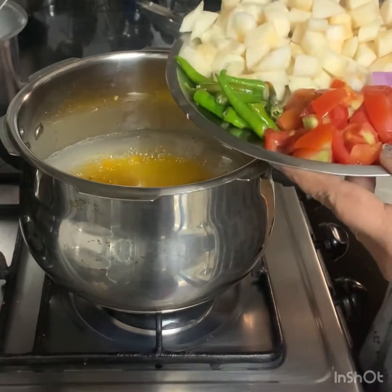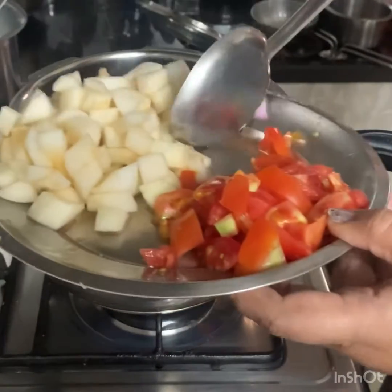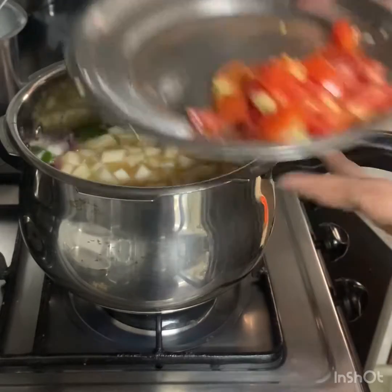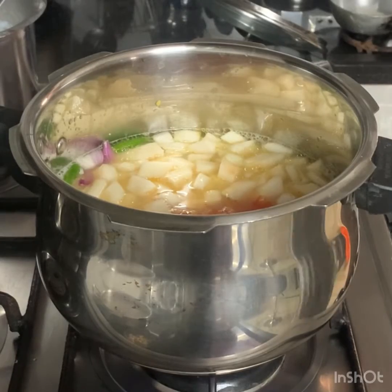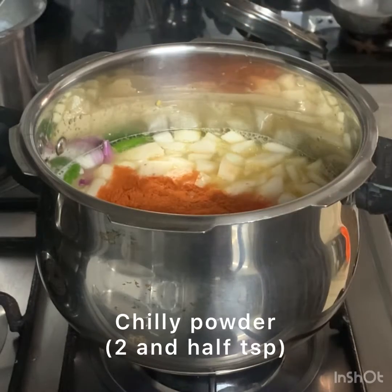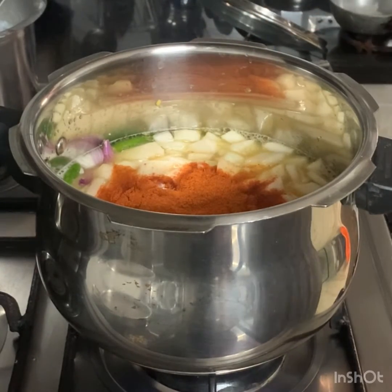We will add 1 onion, 1 pepper, 1 medium tomato. We will add plenty to cook — this is 1 tablespoon, 2 teaspoons. Add 2 teaspoons and add 1 tablespoon.